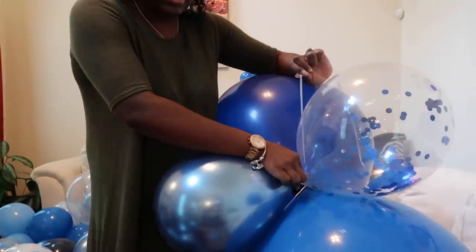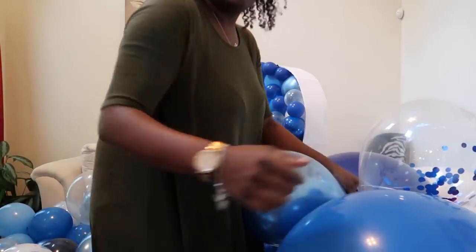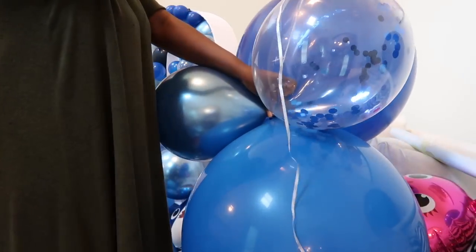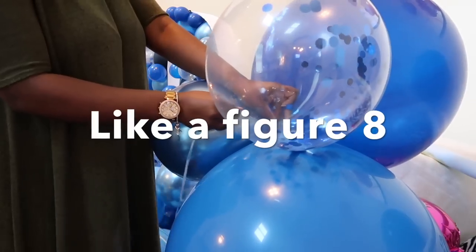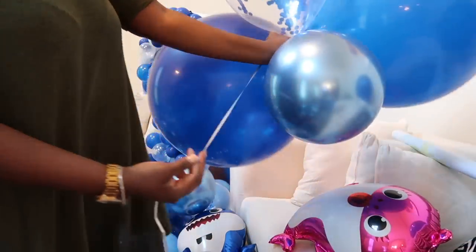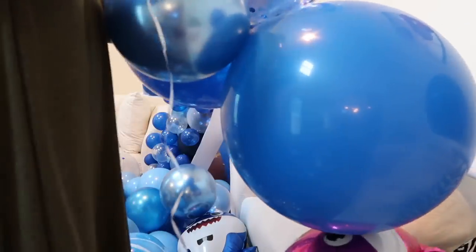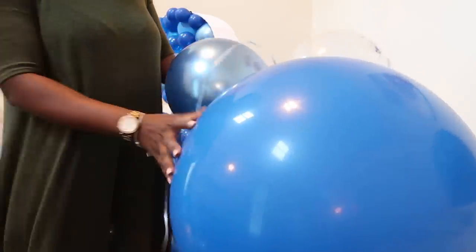Take a new balloon pair and cross it in the middle, pushing it in between so that it's almost like an X. Once you have them crossed together, take the string over one of the balloons on the new pair and then take it around the existing pair — that's the first one. Give it a slight tug, then go over the new pair again and around the existing one, pulling back up to the top. Give it another slight tug, go around one more time, and that's how you combine them.